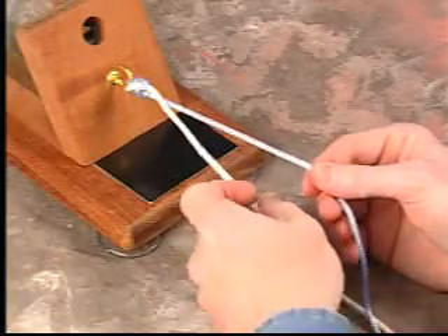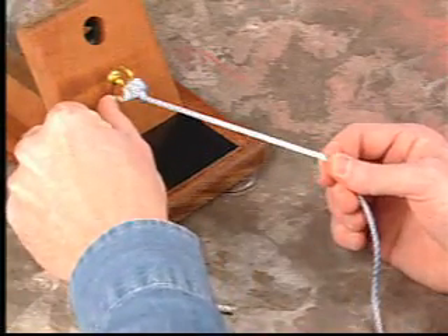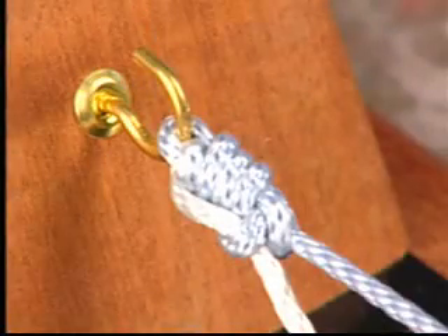A pusher would then secure the knot against the tissues and would subsequently be placed on the opposite limb pass pointing to secure this modified rotor knot.